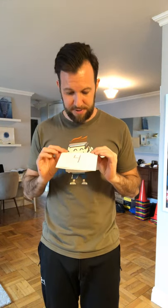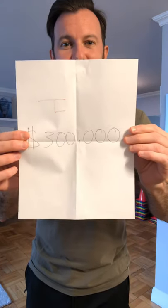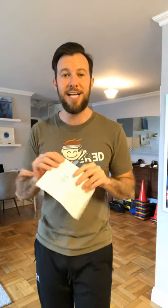Let's see if suitcase number four has the million dollars. Remember, I chose suitcase number five, so I'm hoping it still has the million. Opening up suitcase number four — suitcase number four has $300,000. That means I'm still in the running. Suitcase number five could still have the million dollars.